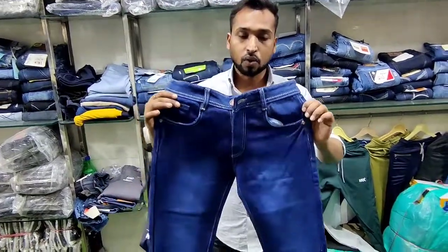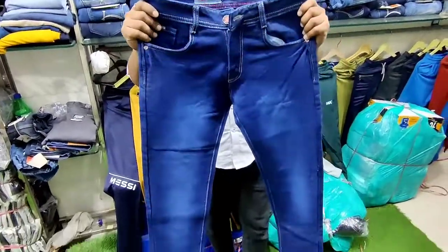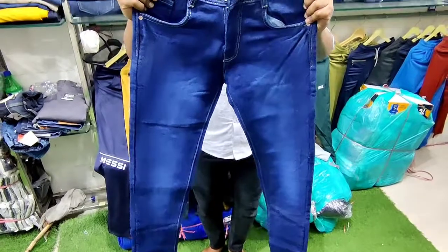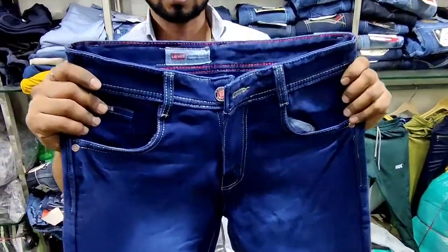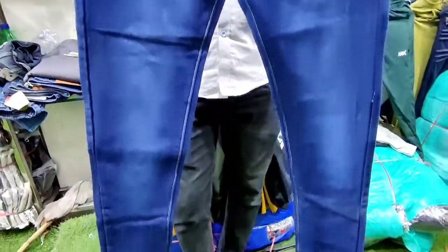We can show you the cotton knitted fabric and the color. As you can see, many people say there are dark colors, jeans, light colors, and yellow. The washing is good quality.